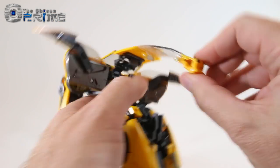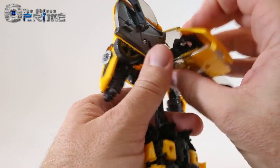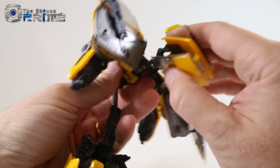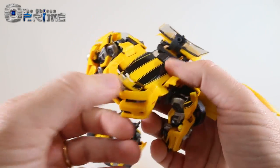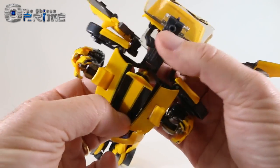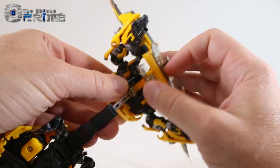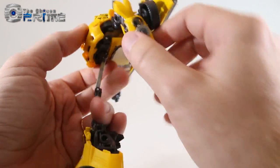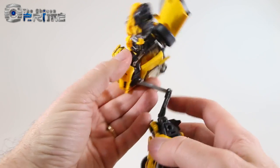Come to the back of the legs and pull them apart — that'll release the entire windshield section. Continue to fold it up in stages; there's a little joint here that is a bit stiff. Take the front windshield and fold it back on a double hinge so it all sandwiches together nicely. Then flip the head forward — it is a tight fit — and take the entire front canopy and hinge it all the way in to sit inside his chest.